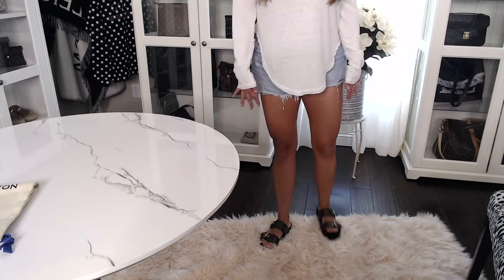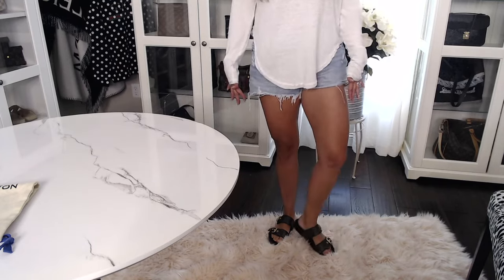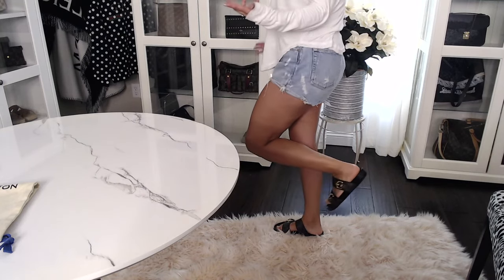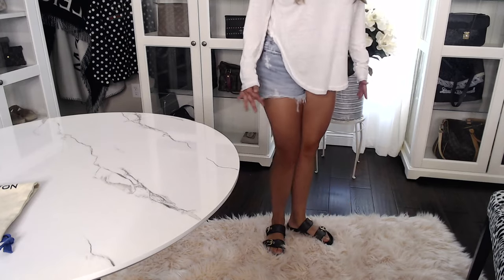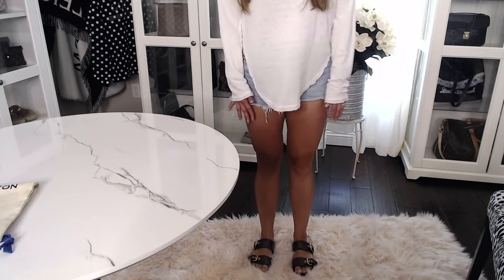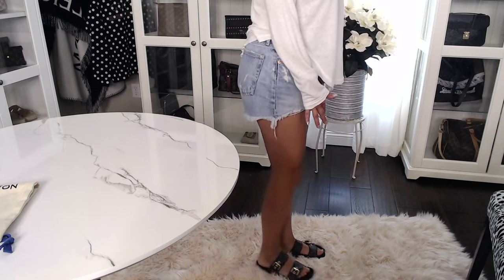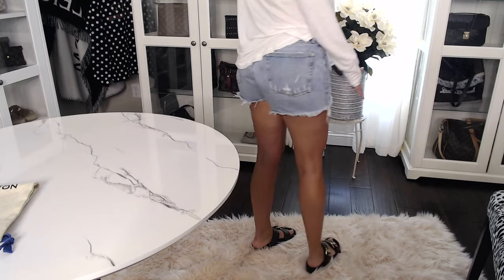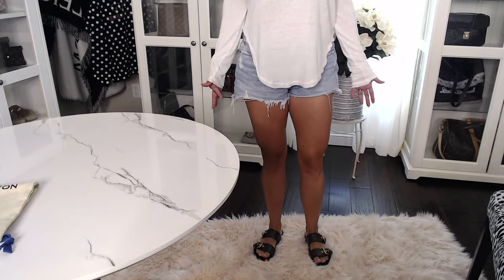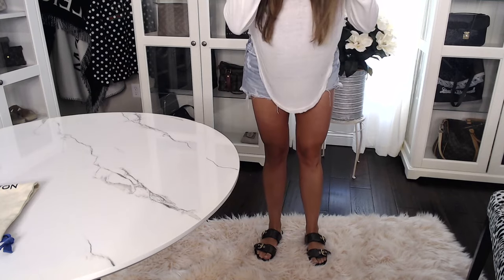I figured these slides would look better if I was wearing shorts instead of long jeans or pants. You can see what they look like on — I'm standing on the carpet so they stand out a little more. They are super cute. This is what they look like from the front and from the side.